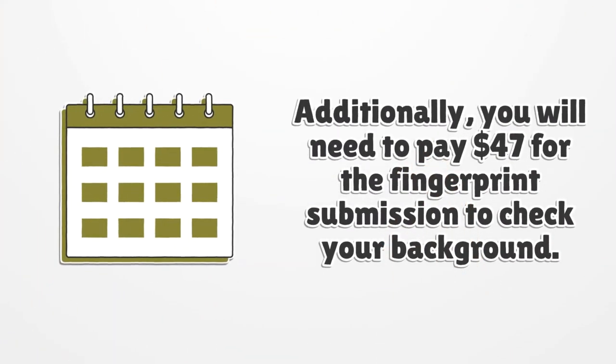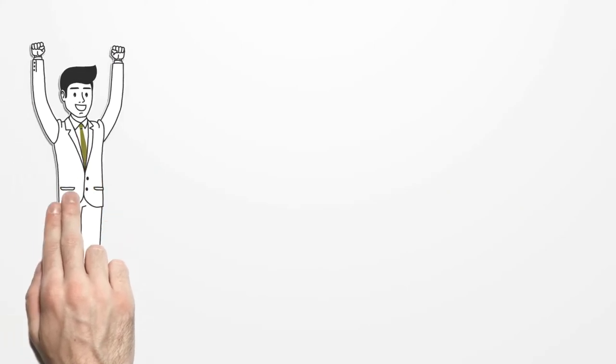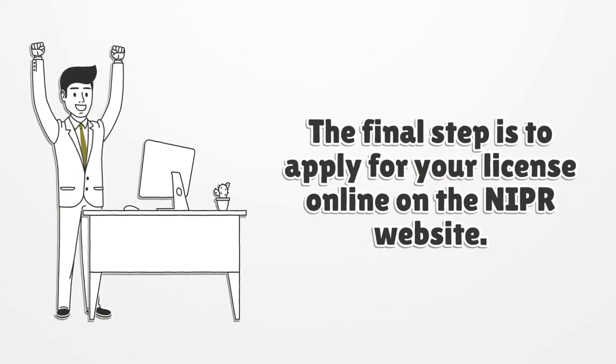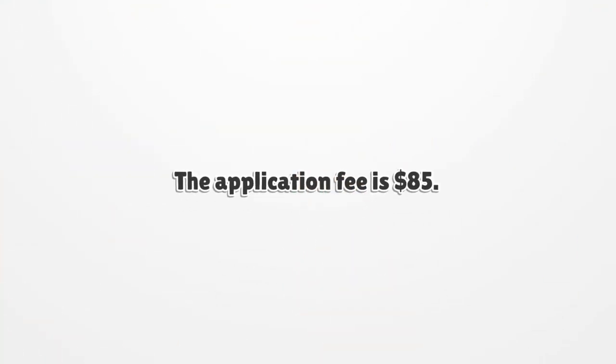Additionally, you will need to pay $47 for the fingerprint submission to check your background. The final step is to apply for your license online on the NIPR website. The application fee is $85.